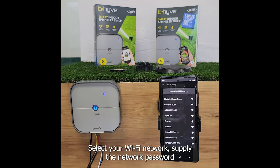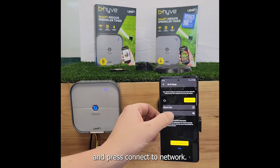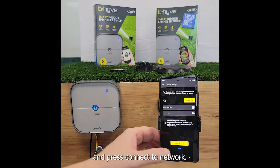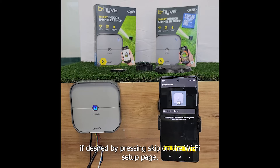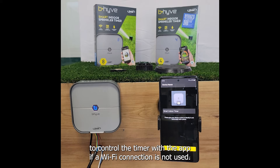Select your Wi-Fi network, supply the network password, and press connect to network. A Wi-Fi connection is not an absolute requirement to utilize the timer. You may use only Bluetooth and the local user interface if desired by pressing skip on the Wi-Fi setup page. Please be aware that you will need to be within Bluetooth range to control the timer with the app if a Wi-Fi connection is not used.